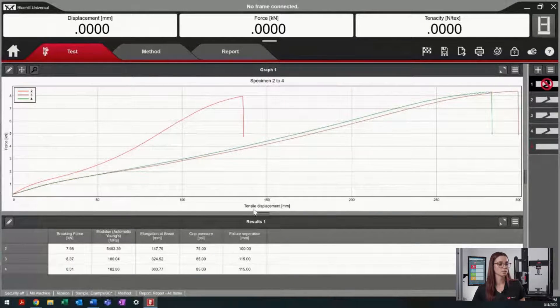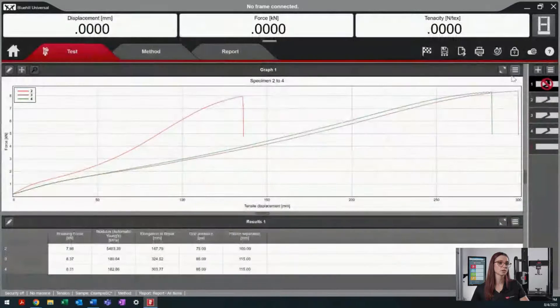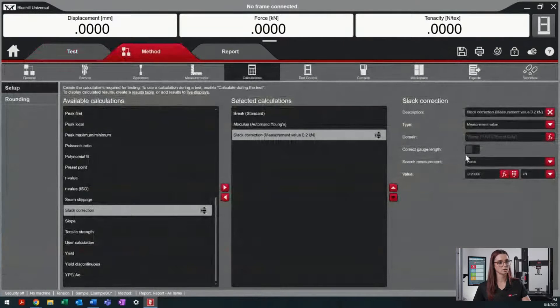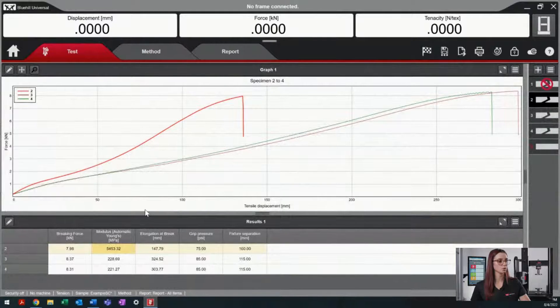As mentioned earlier, it's very important to use an x-axis of tensile displacement. As we saw earlier, with the displacement as the x-axis, the graph does not update with the slack correction calculation. Another thing to notice is that our results section is not updated unless we toggle on our correct gauge length. So now that we do that, our results section will update using the new gauge length after the slack correction has been implemented.